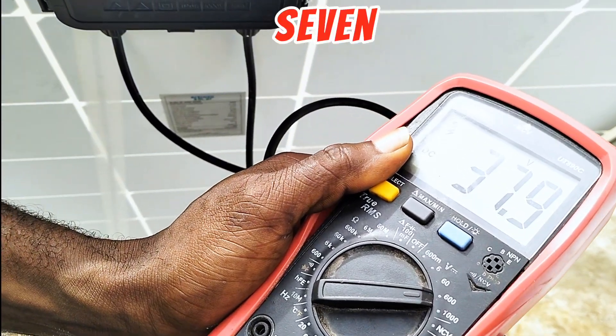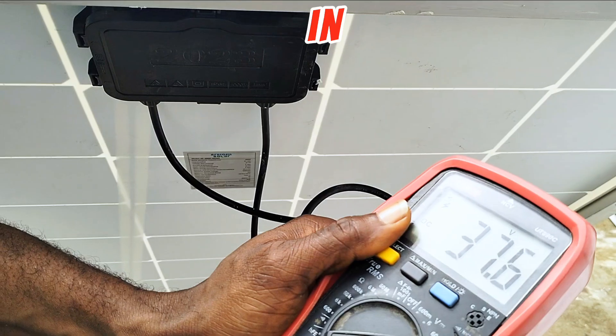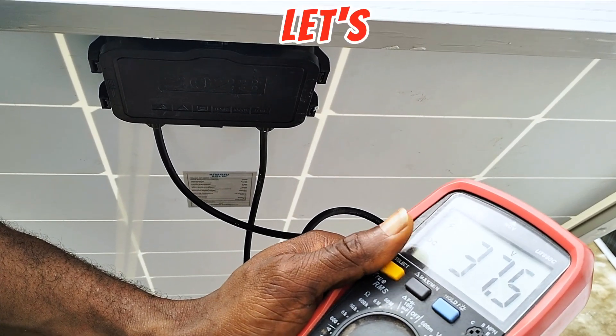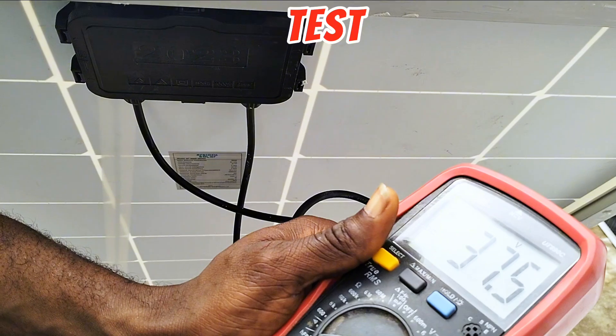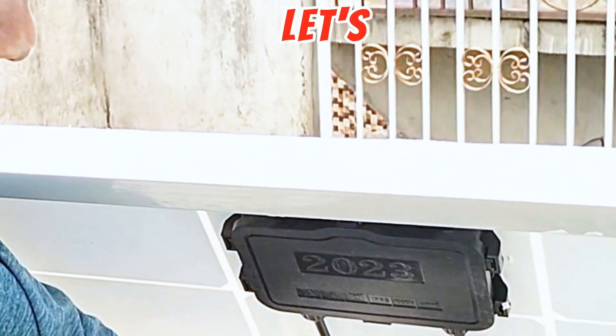The sun is going in, so the voltage is coming down and dropping. Let's wait a bit for the sun to come up so we can test the current from this solar panel. Sun is back up — let's test and see.